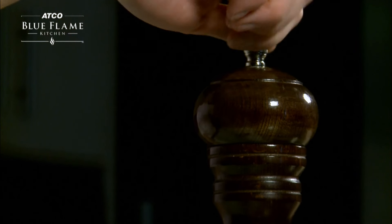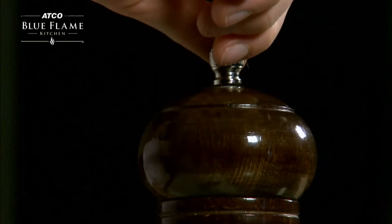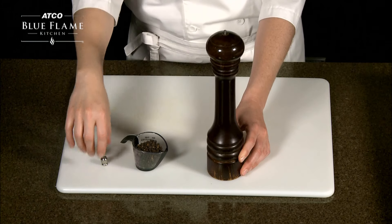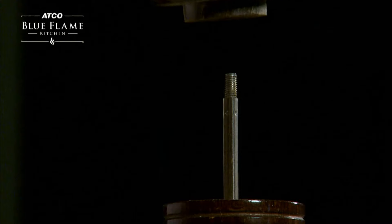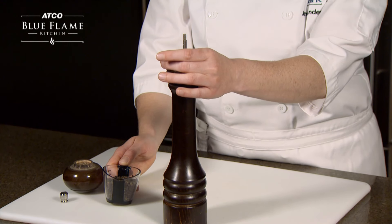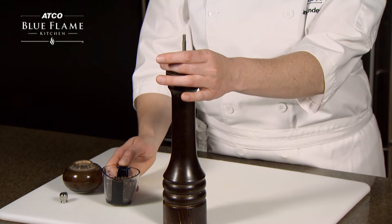To fill, remove the small silver nut. With the lid off, grip your fingers around the ledge of the opening to form a very basic funnel as you pour the corns into the storage chamber. Make sure not to overfill.